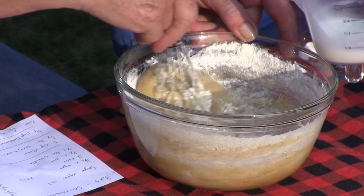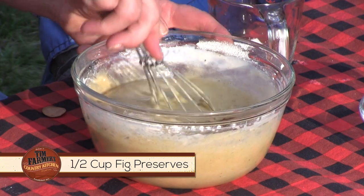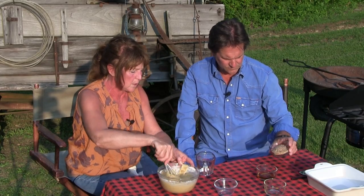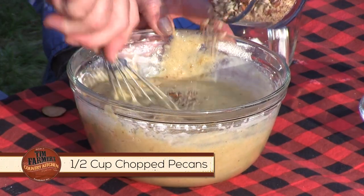We haven't even put the good stuff in yet. So our fig preserves that we bought — that is half a cup. Half a cup of the fig preserves, just put it all in there. That's our good stuff. And now I also have half a cup of pecans — you could use walnuts or whatever, but pecans are kind of our favorite. I chopped those up. Half a cup.